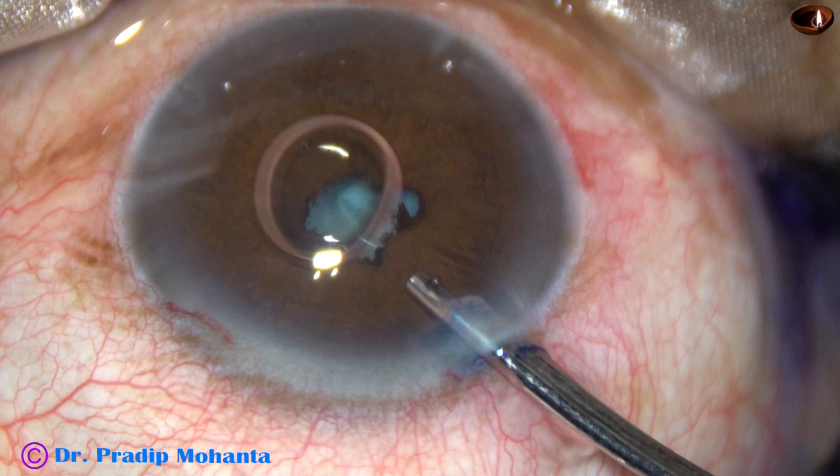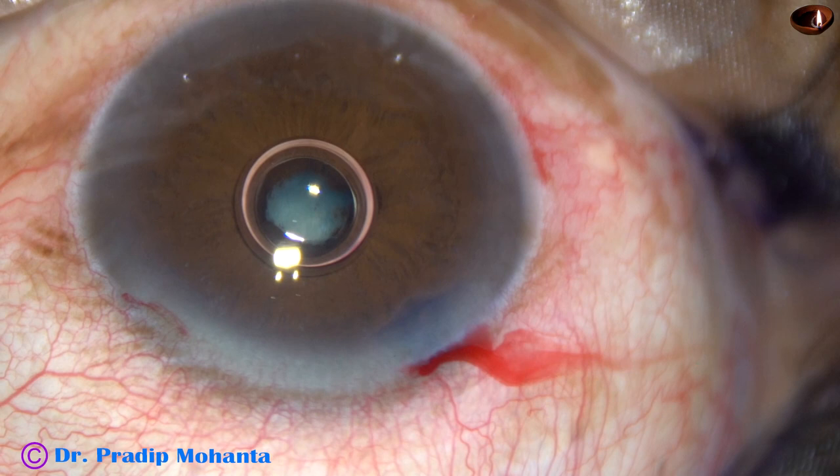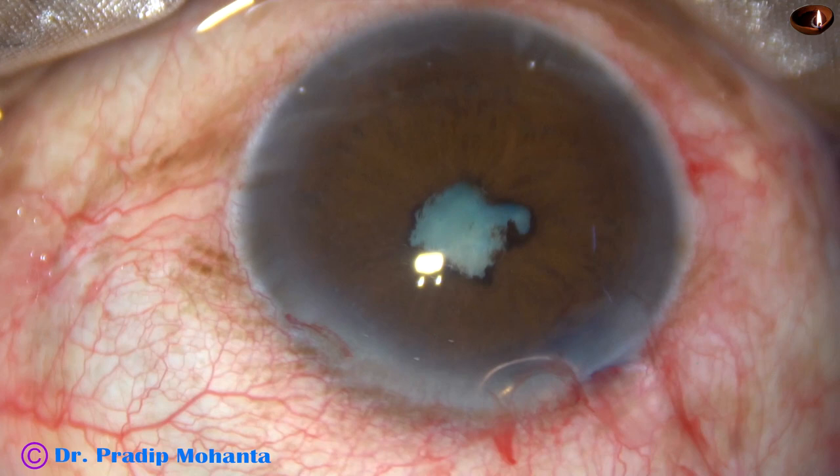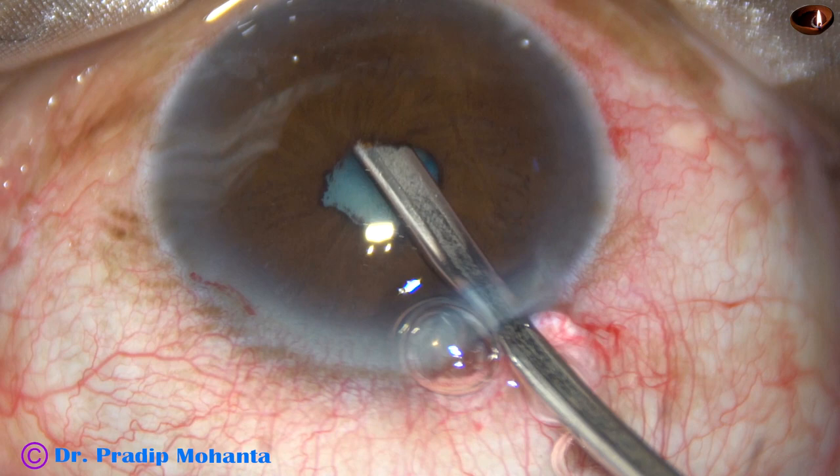Then 2% hydroxypropyl methylcellulose is injected into the anterior chamber. Now I take a 23G Simcoe and break the synechia. You can use any blunt instrument to break the synechia.